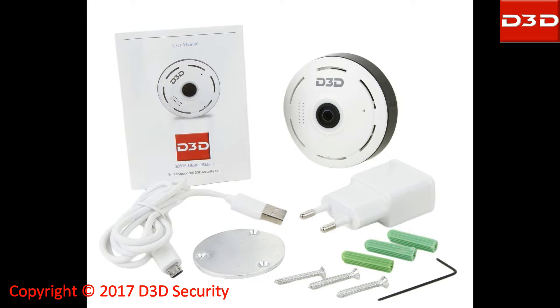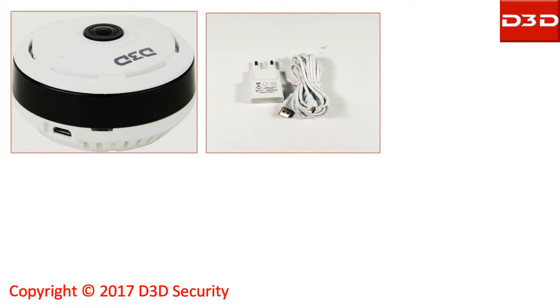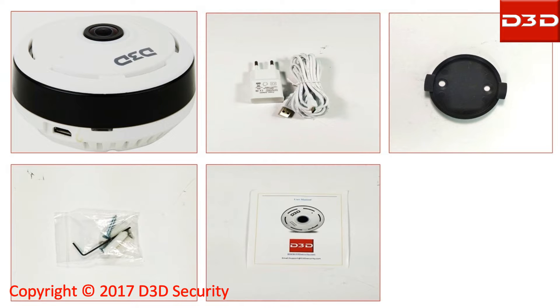Open the box and take out all accessories. The D3D IP camera model D1005W is supplied with a power adapter, mounting bracket, pack of screws, and user manual.